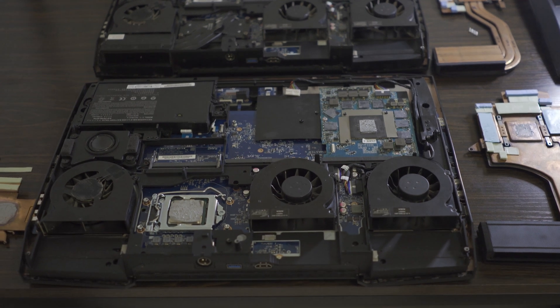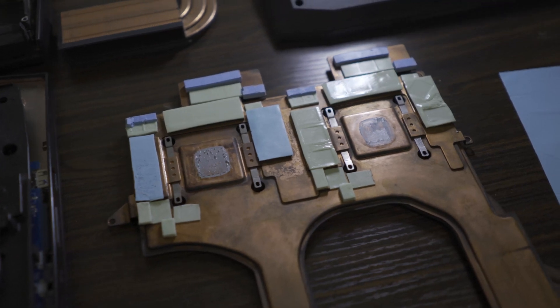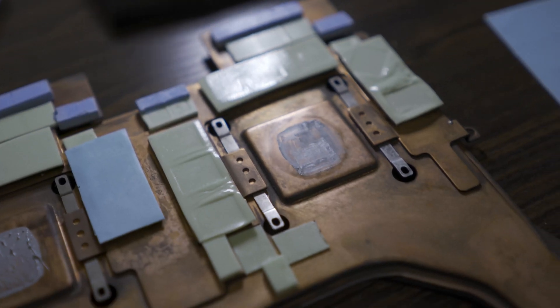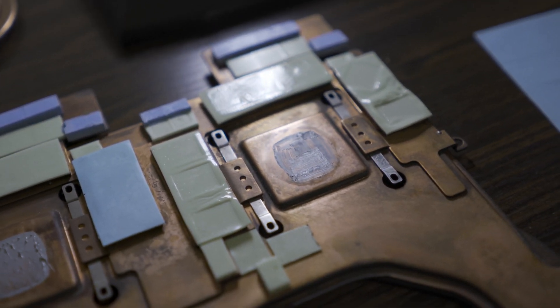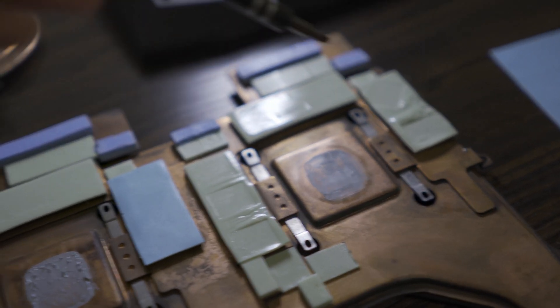If you want better thermal performance, it's imperative that you swap out the stock thermal pads. If you have the vapor chamber cooling system, you can see the shapes of the GPU memory modules deeply stamping to the two thermal pads on each side of the die, which means they're too thick for the job. They're potentially inhibiting a tight contact between the GPU die and the heatsink.